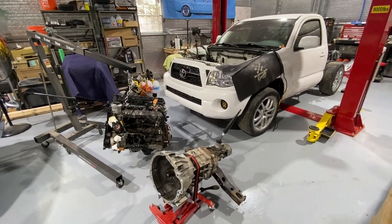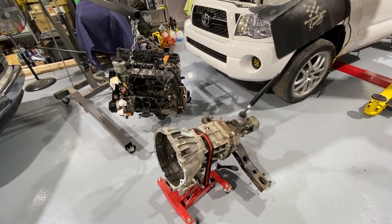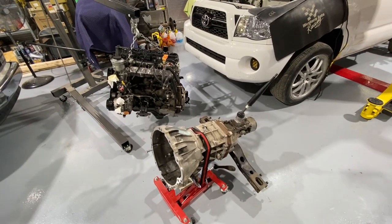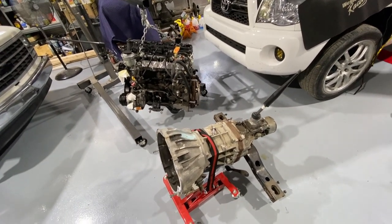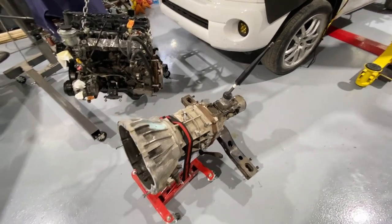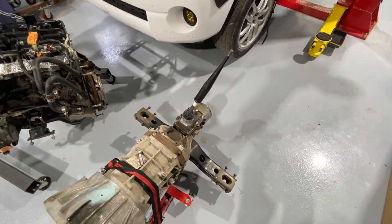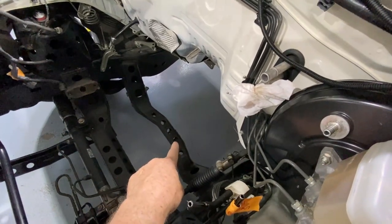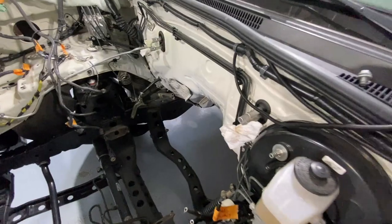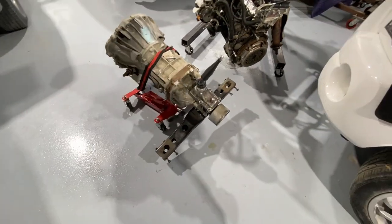We got both the engine and the transmission out. One tip on the transmission: it was tough to separate the engine and transmission — you really have to wiggle it back and forth and make sure all the bolts are out, but it did come loose. Also, it's helpful when you drop the transmission — this is a two-wheel drive — to remove the shifter first, because when you start to drop the transmission out of the truck, the front portion of the transmission will catch the front of the second crossmember. With the gear shift still in the transmission up in the cab, it's going to create a problem and you may tear your shifter up. So if you remove the shifter, the transmission will drop straight out. I went ahead and took the rear crossmember with it, because we're going to need to reconfigure that anyway.